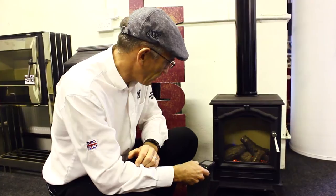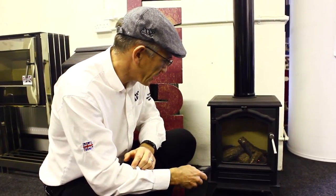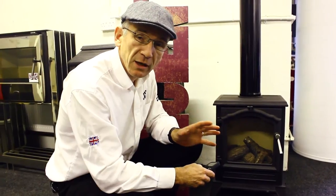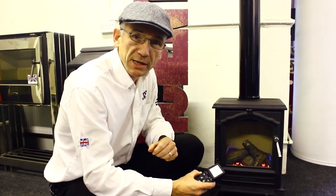When I turn it down it goes to a low setting, and when I turn it off it goes off completely. Because it's so easy to light, I don't need a pilot light to keep it on all the time ready to light, saving me about £40 a year.